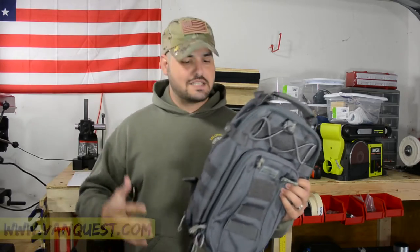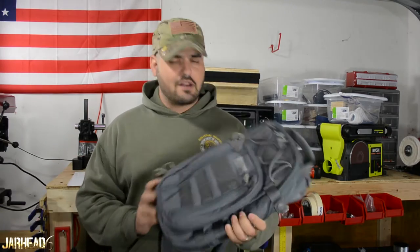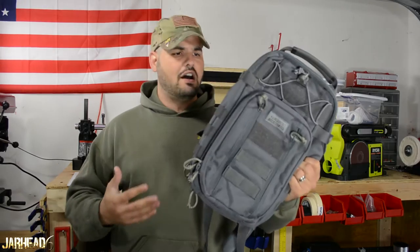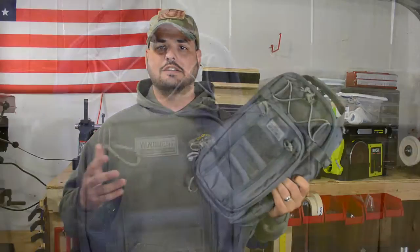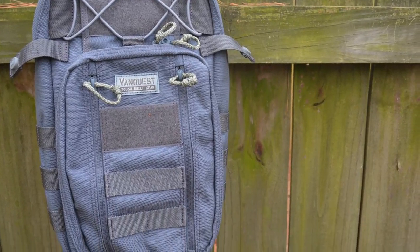Hi guys, it's Jory6. Welcome back to this channel. We definitely appreciate you guys watching. VanQuest sent me some more gear here to the Compound for testing and evaluation. One of the things that I got is this slim pack. This is called the Katara V-Slinger, if I'm saying that right. It's part of the 2015 production brought to market. And I got to tell you guys, I like it.